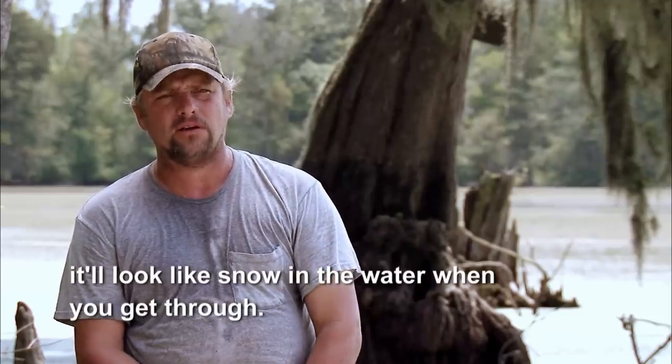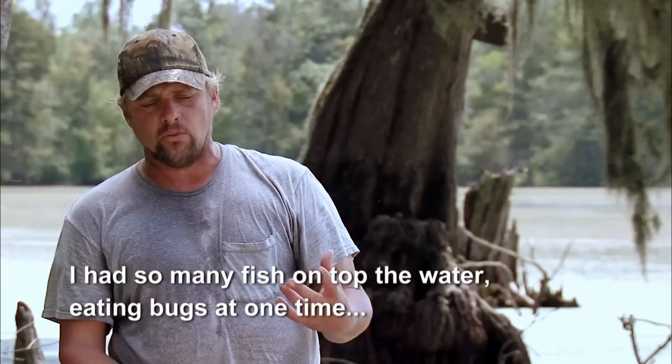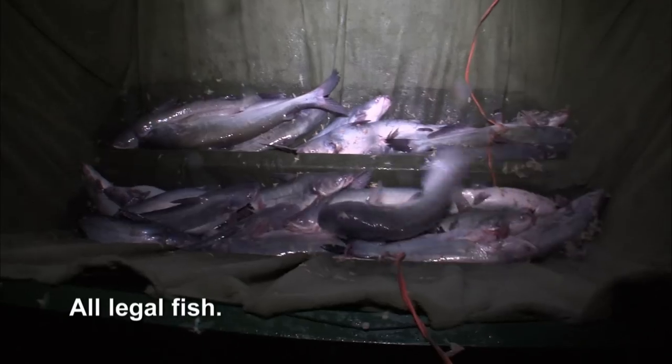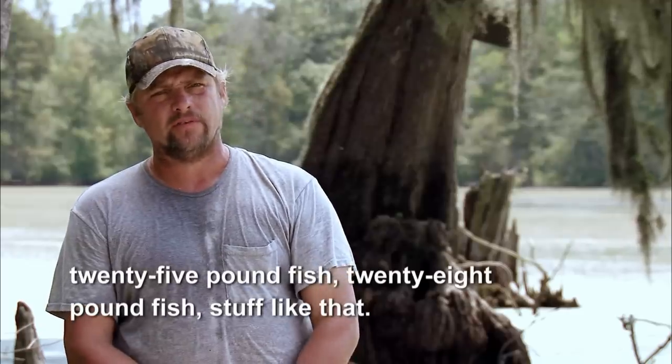Really, by 10, 10:30, your bugs slow down big time. But before that, you can draw them — it'll look like snow in the water when you get through. I had so many fish on top of the water eating bugs at one time, I dipped as many as seven fish at one time, all legal fish. You can dip fish from 12 inches to 25-pound, 28-pound fish, stuff like that.